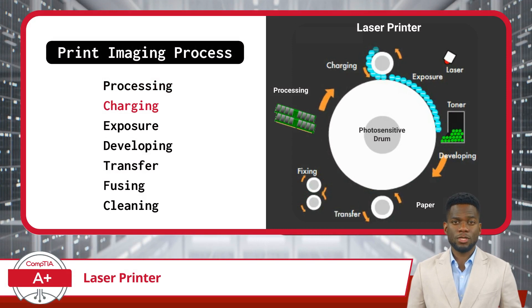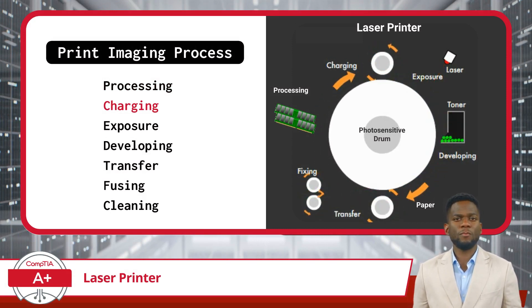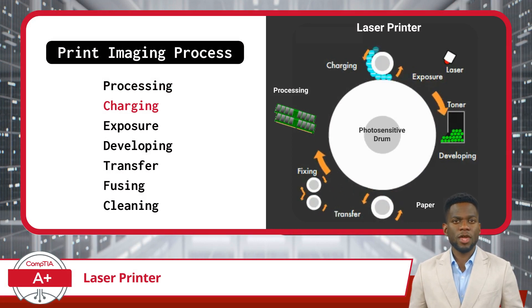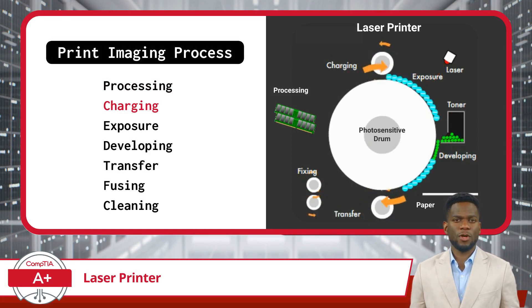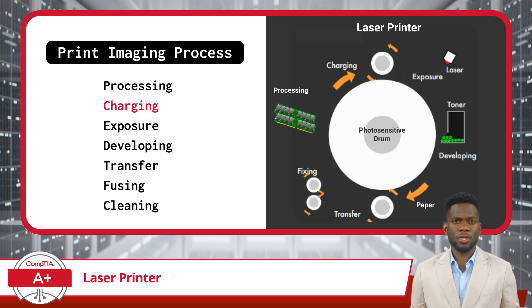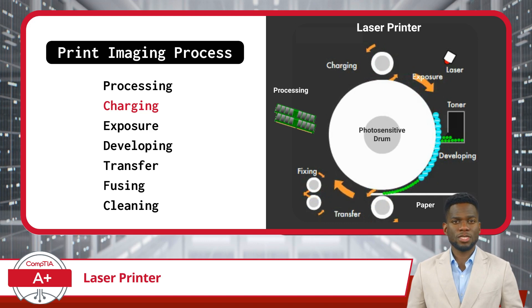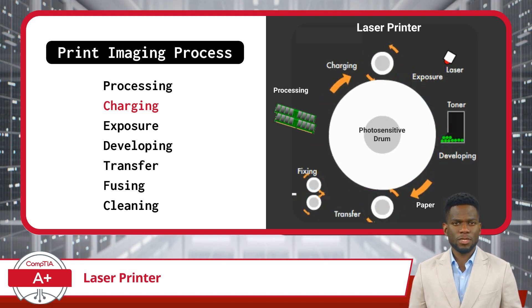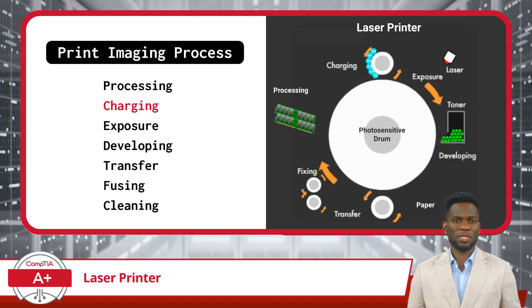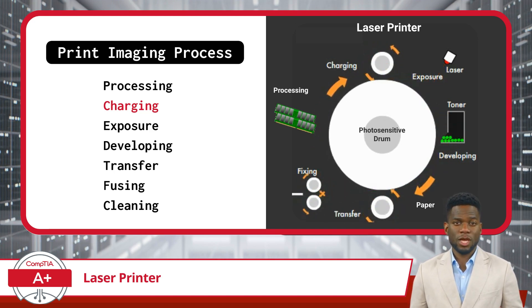The next step is Charging. In the charging phase, the photosensitive drum or imaging drum gets ready to capture the image you want to print. Picture this: the drum is like a blank canvas waiting to receive a painting. But instead of using paint, it uses static electricity. You might have experienced static electricity before, like when you touch a metal object and feel a small shock.